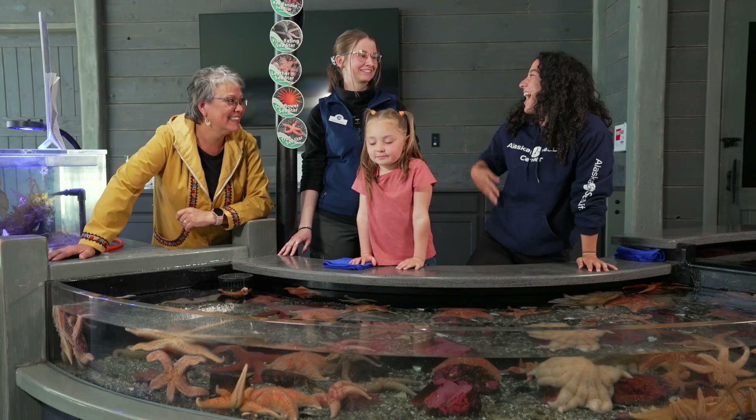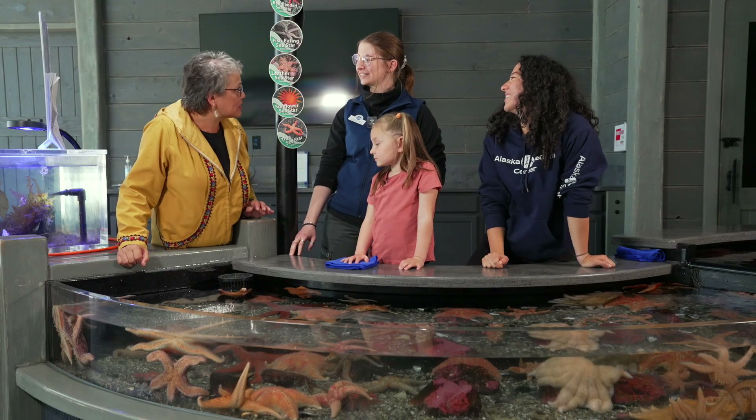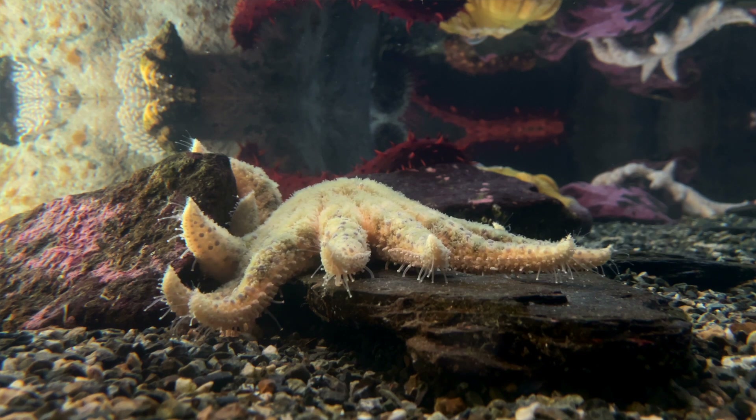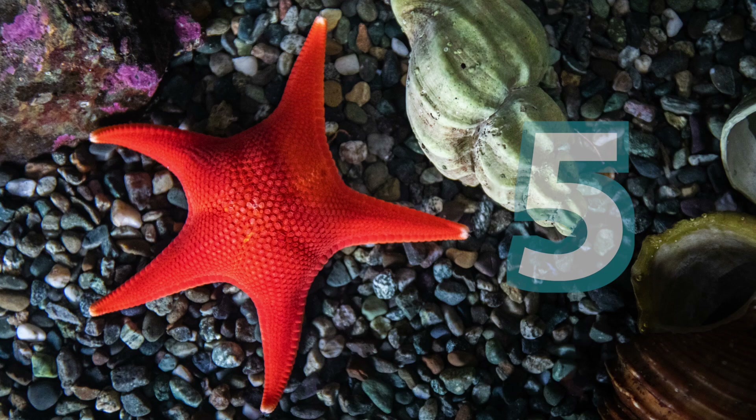We're here with our friend Emma. Hey, everybody. You guys really like the touch pools. We do. Emma, do you have a favorite squishy animal here? Yeah, one of my favorite squishy animals here are the sunflower sea stars. They're very beautiful. When I call her a sea star, they usually have five arms, but this one has way more than that.